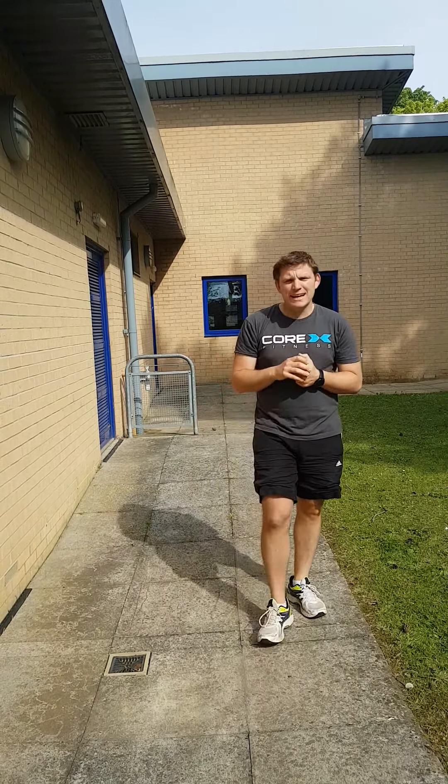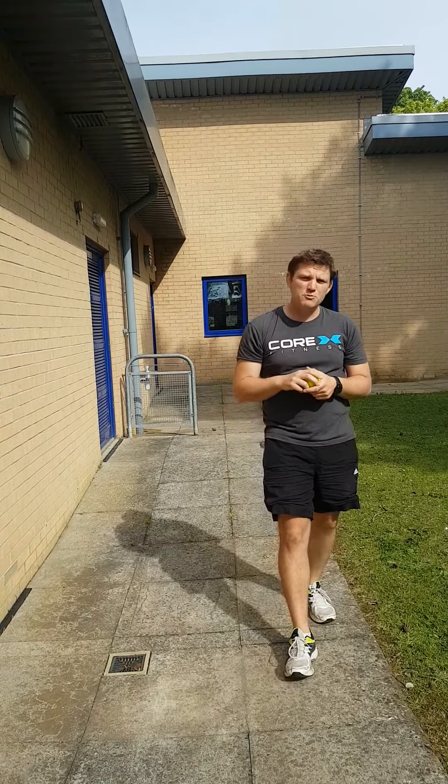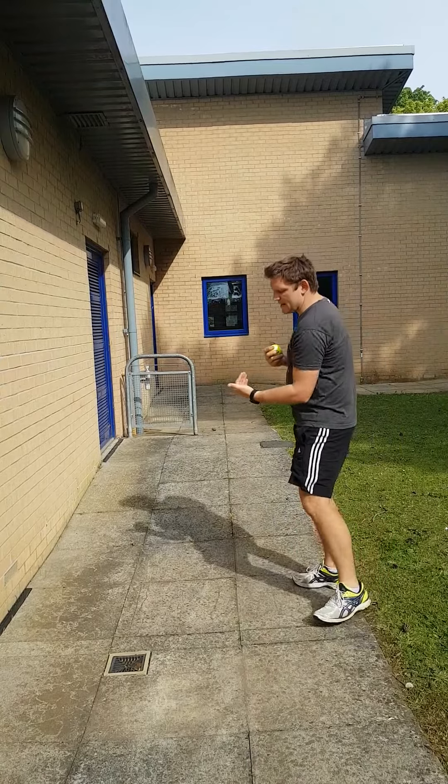All you need is a ball. A tennis ball is ideal, but any ball of a similar size — any ball you can catch in one hand — is brilliant.